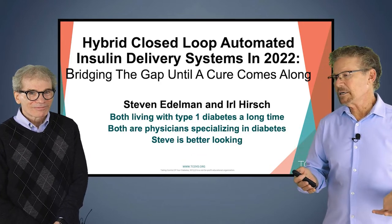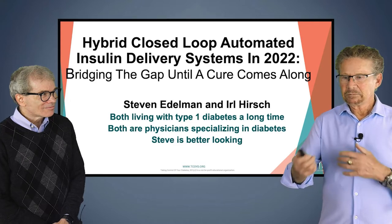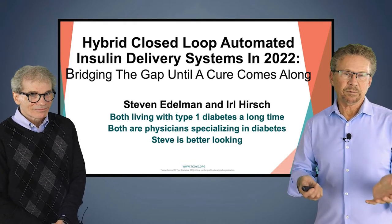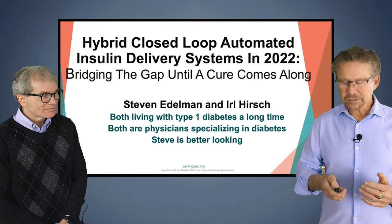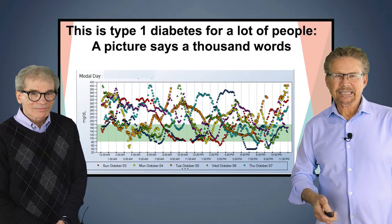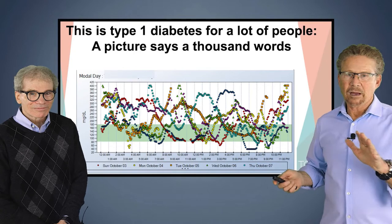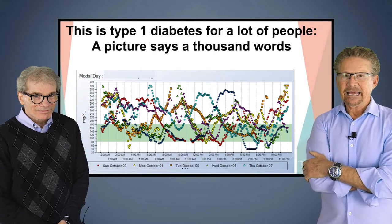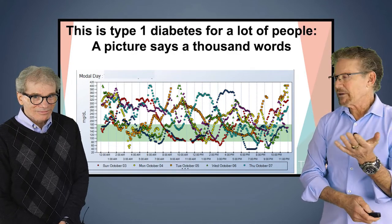Today we're going to take you through the four hybrid closed loop systems that are currently available, do a little differentiation, and mainly make an impression on you regarding how they have changed the way we treat people with type 1 diabetes — and for a small subset of you folks with type 2 who need insulin. The first slide is a picture of what it's like to have diabetes in the olden days — unpredictable swings in blood sugars throughout the day.